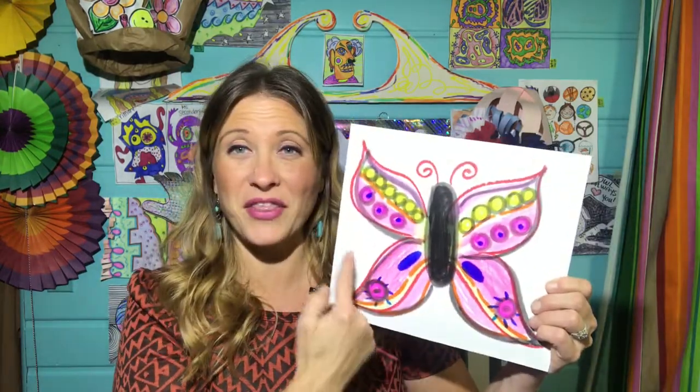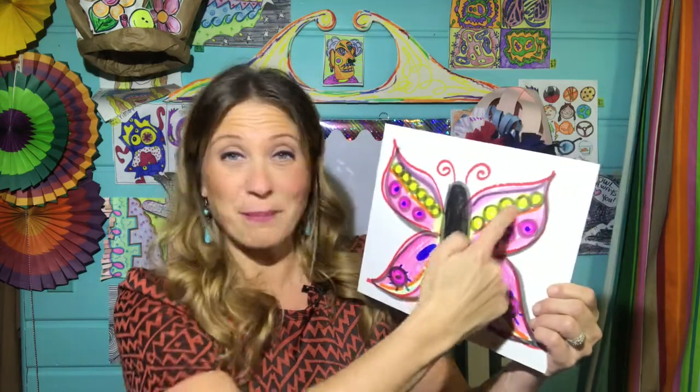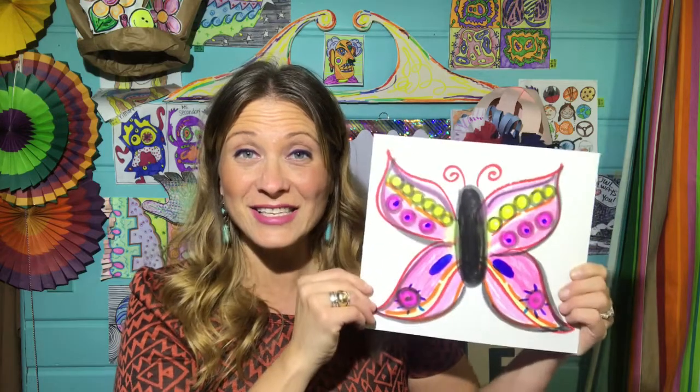Say it with me: symmetry. So what is that word? Well, symmetry, or if something is symmetrical, it means it's the same on both sides — if you cut it in half or folded it in half, it would be the same on both sides. Let me give you an example. Check out this butterfly. It is the same on this side as it is on this side. It has the same pattern on each side. It is symmetrical.